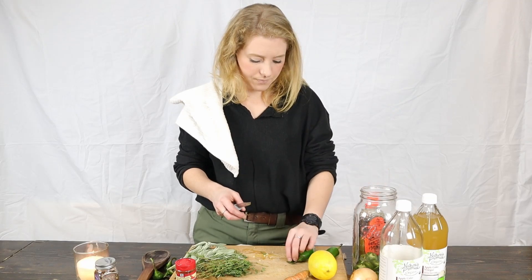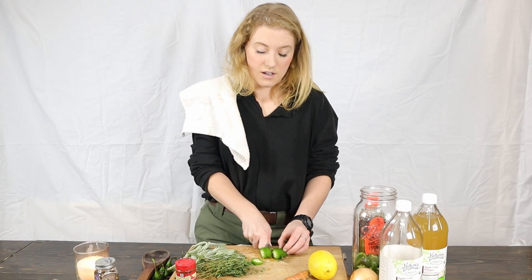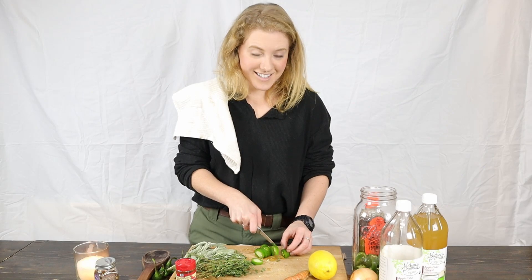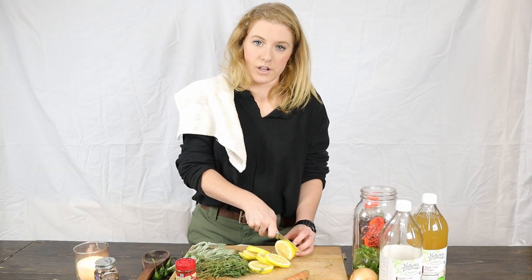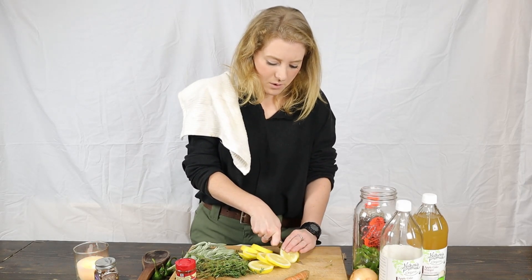Make sure you do not touch your face after chopping these peppers — you will regret it. Now this stuff is really rugged, not gonna lie — wicked potent.